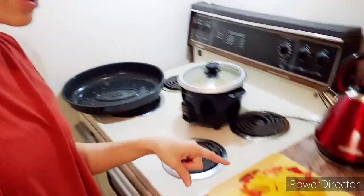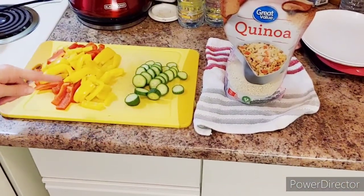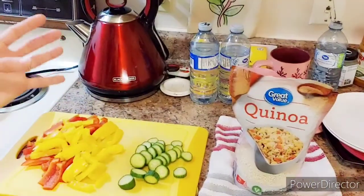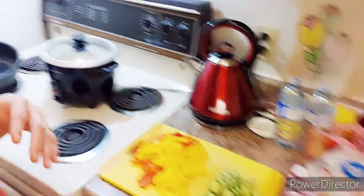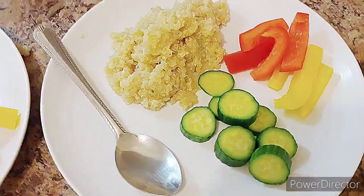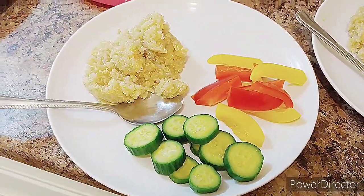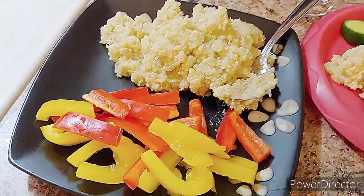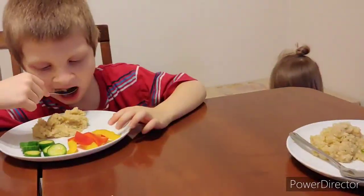I might as well show you what I'm making for lunch. We're just making the quinoa and then we're doing some red and yellow bell peppers cut up, and some mini cucumbers — both organic, because we like to get organic vegetables. And here it is, a simple lunch.